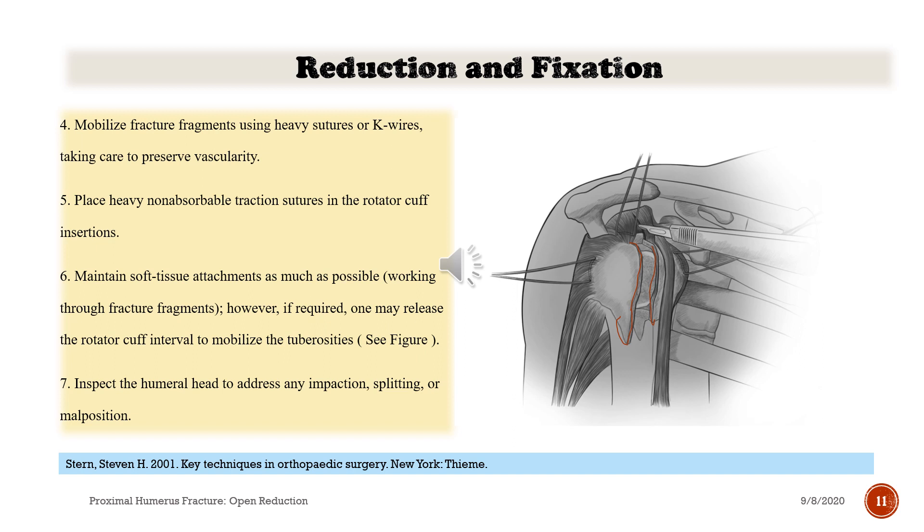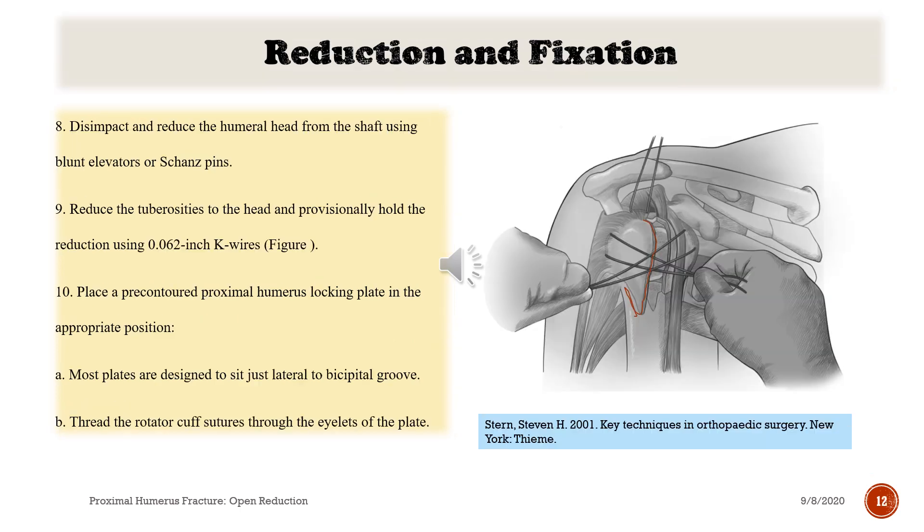4. Mobilize fracture fragments using heavy sutures or K-wires, taking care to preserve vascularity. 5. Place heavy non-absorbable traction sutures in the rotator cuff insertions. 6. Maintain soft tissue attachments as much as possible, working through fracture fragments; however, if required, one may release the rotator cuff interval to mobilize the tuberosities. 7. Inspect the humeral head to address any impaction, splitting, or malposition. 8. Disimpact and reduce the humeral head from the shaft using blunt elevators or Kirschner pins. 9. Reduce the tuberosities to the head and provisionally hold the reduction using 0.062-inch K-wires. 10. Place a pre-contoured proximal humerus locking plate in the appropriate position. A. Most plates are designed to sit just lateral to the bicipital groove. B. Thread the rotator cuff sutures through the eyelets of the plate.